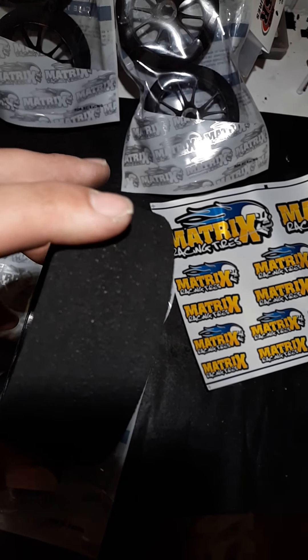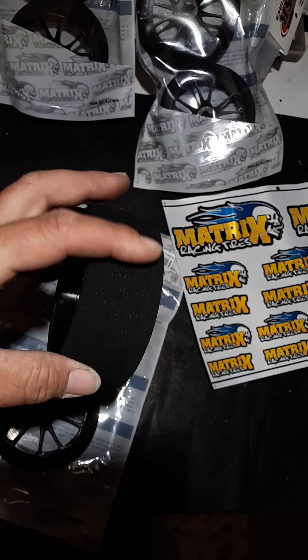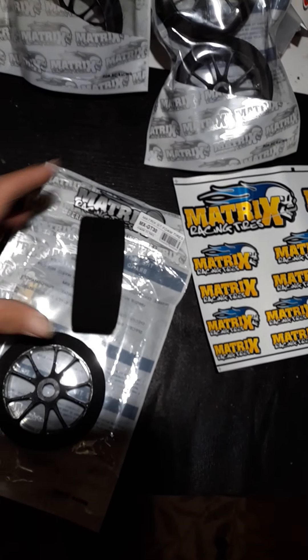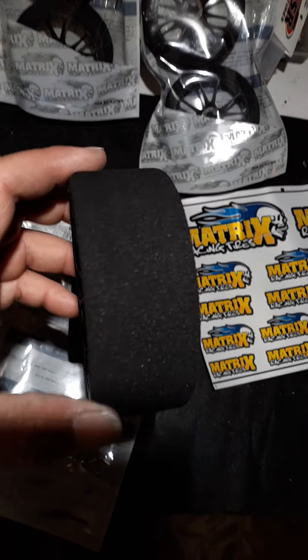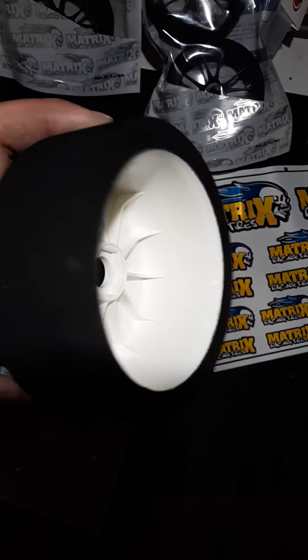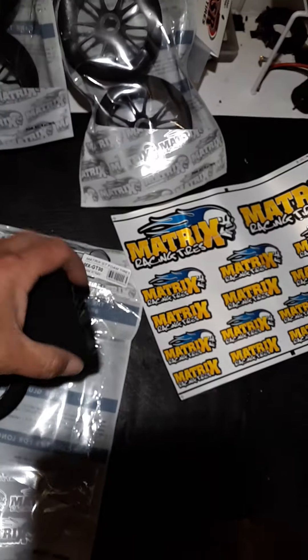Next week, I'm going to go out and put a set on the Limitless, the Infraction. I'm going to put a set on the Hobout and the Slash. I'm going to go ahead and just send them all. Super happy — first run I did, 151 in the Slash, 159 in the Hobout. And they held up great.